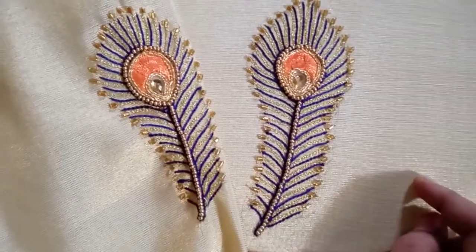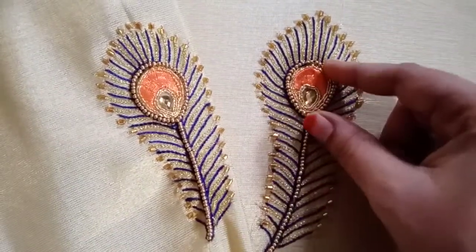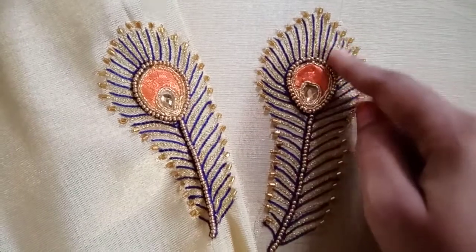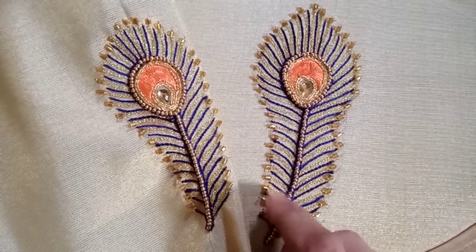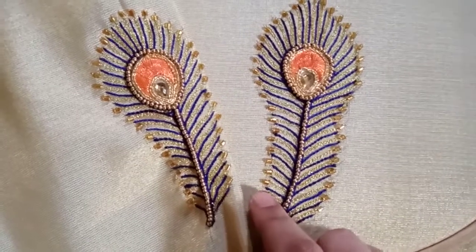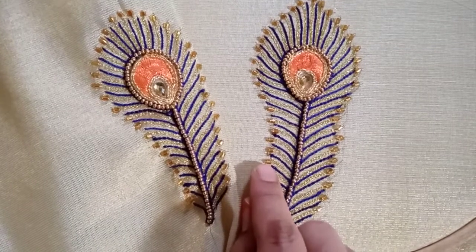We will draw a peacock feather design. We will draw the center portion using golden color jari — one line, then a double line. After finishing, add a half tube bead.